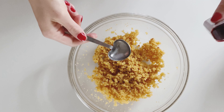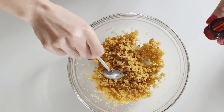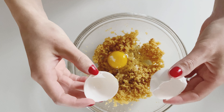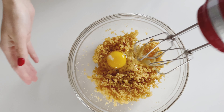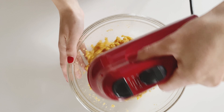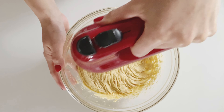Then I am adding one teaspoon of vanilla extract — this is by the brand Watkins. I love the smell of vanilla. Then I am adding one egg to the mix. So we have the sugar, the butter, the egg, and the vanilla — we're going to mix this until it's a really nice creamy mixture. Scrape down the sides of your bowl, and then mix a little bit more until it looks exactly like this.